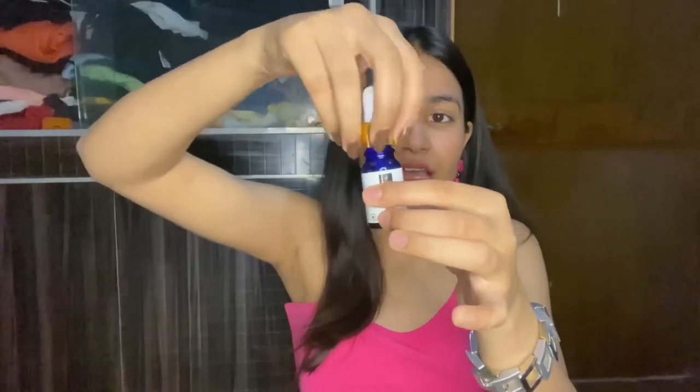Let's see how the product looks inside. As you can see, the packaging is very bad — the whole product has leaked. I wanted to show you this rather than just telling you. The entire product is spilled and is on my hands. This is the applicator — you open it and use the serum from here — but it doesn't even work properly. I'm really disappointed with the packaging.